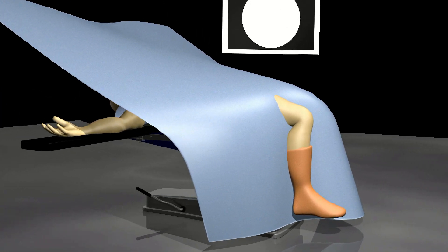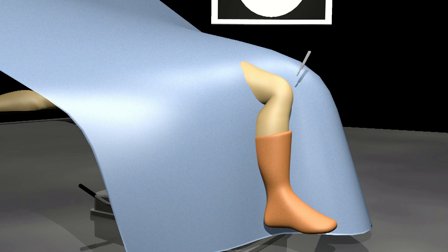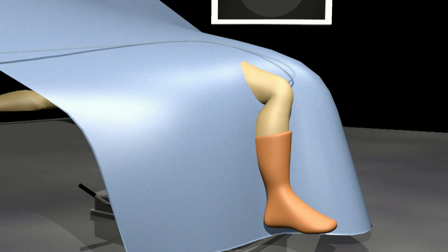A small incision is made in the knee through which a portal is introduced. Through this portal, sterile water is allowed to flow into the knee. This keeps the knee slightly inflated so that the surgeon can see.